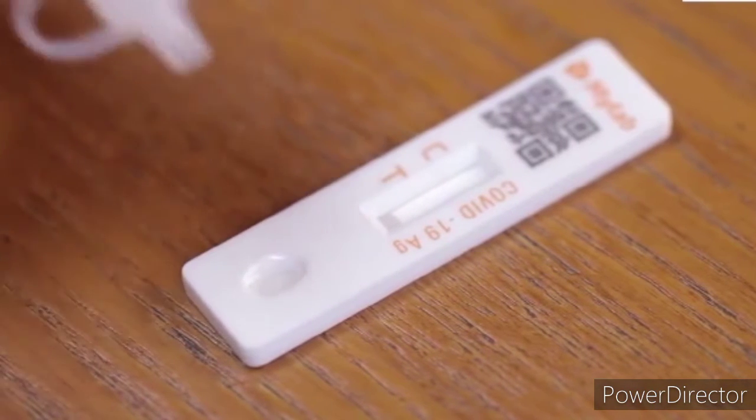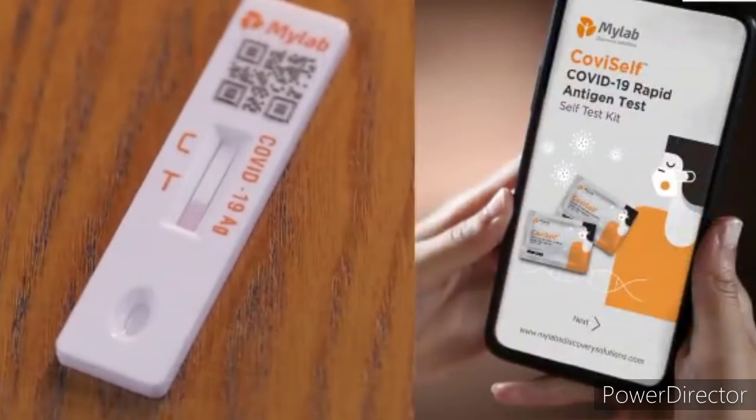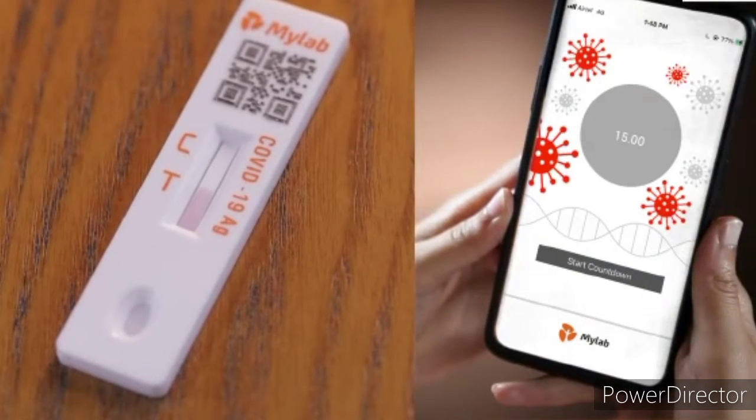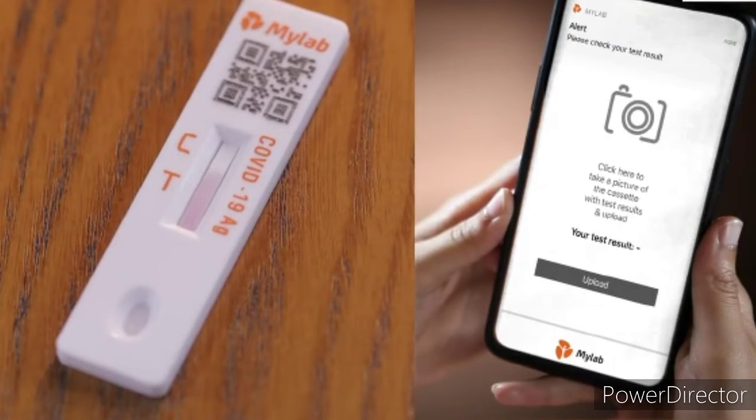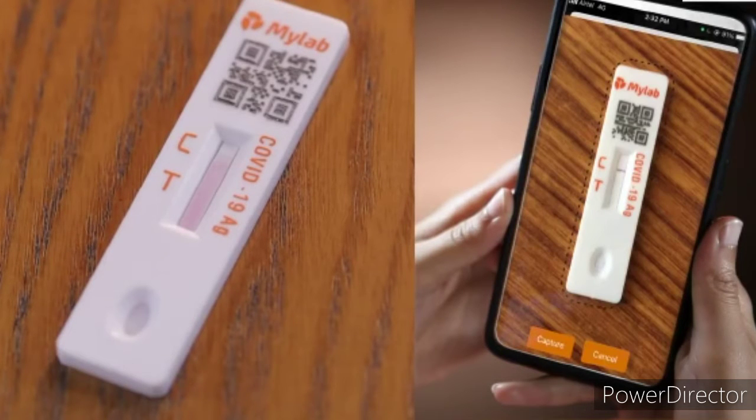Wait for 15 minutes for the results to appear. Any results appearing after 20 minutes are considered invalid. At 15 minutes, the MyLab CoviSelf app will raise an alarm. The software has an intelligently designed AI which gives accurate results.